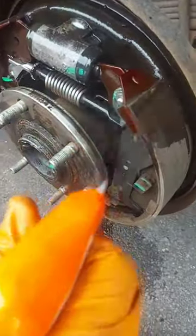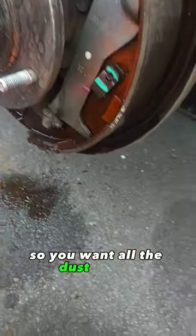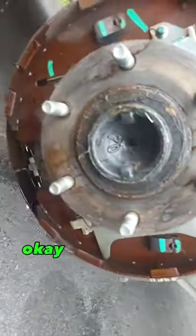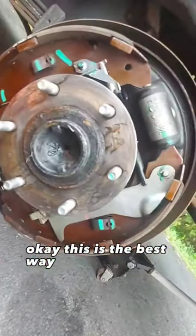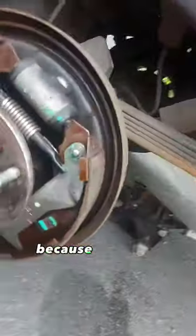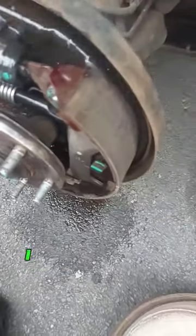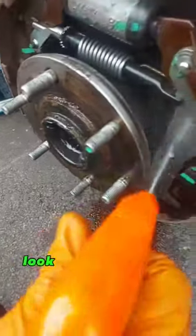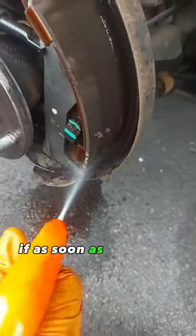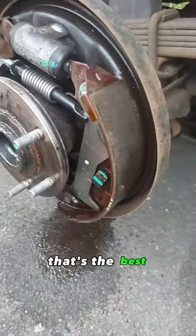You want all the dust cleaned. This is the best way of dealing with dust, because if you're going to start to use a brush or something else, I can assure you, you'll end up breathing it in. Look at brake cleaner — as soon as you finish spraying it, it dries up. That's the best.